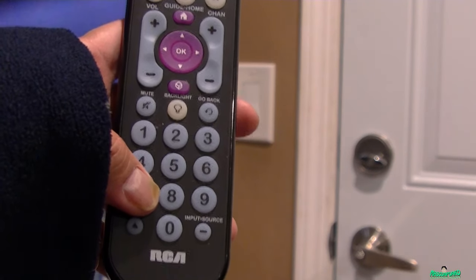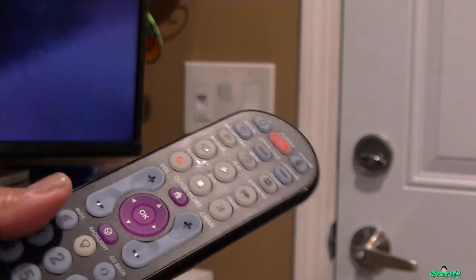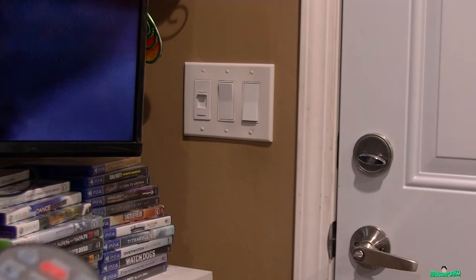So the code for an RCA universal remote is 1-2-4-3-4, that's it. Thank you for watching and I'll see you next time, goodbye.